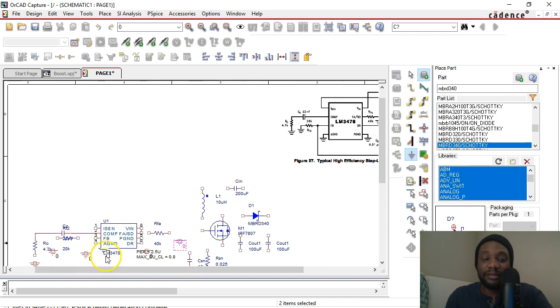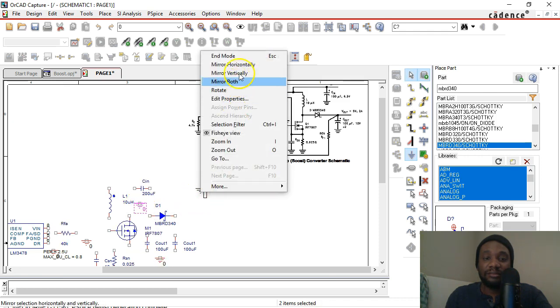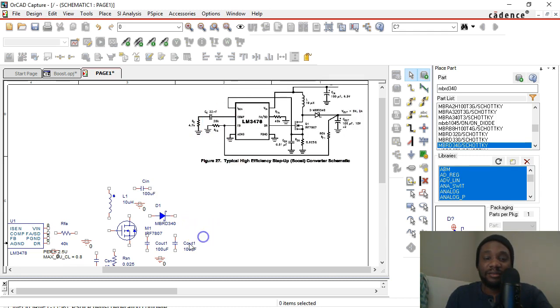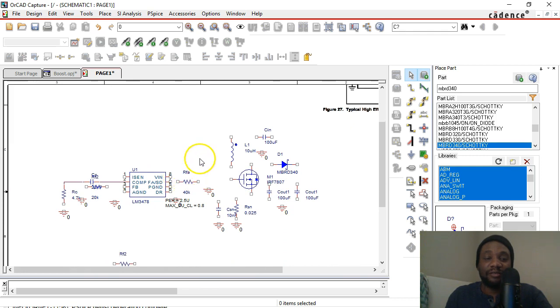I forgot feedback resistor one — just feedback resistor one. That's the resistor I'm missing. The ground here would be under C out. I'm going to put one ground for both of these, and then another ground for CN. CN should be rotated, but that's fine. Also, CN should be 100 microfarads, not 200. Being in a rush makes you make mistakes, so just double check your values in your circuit.